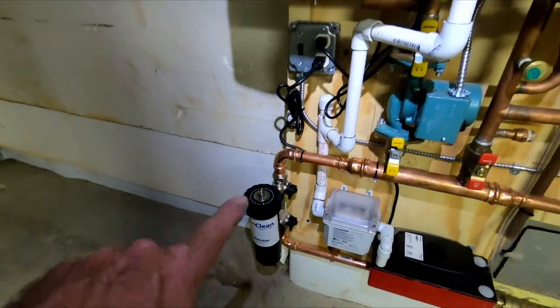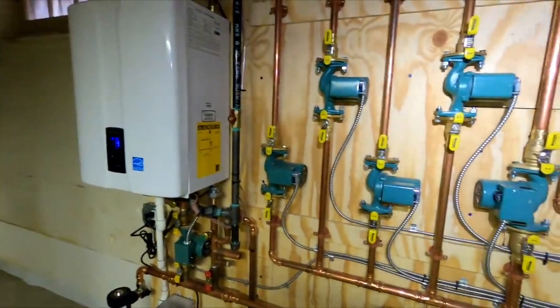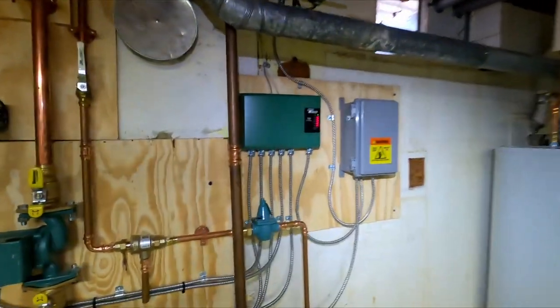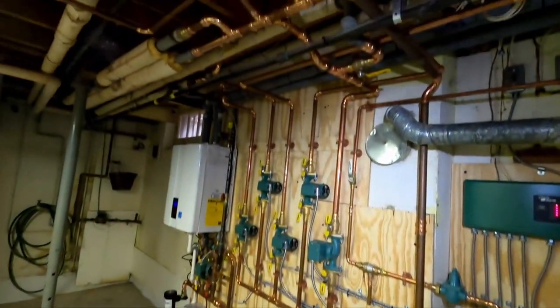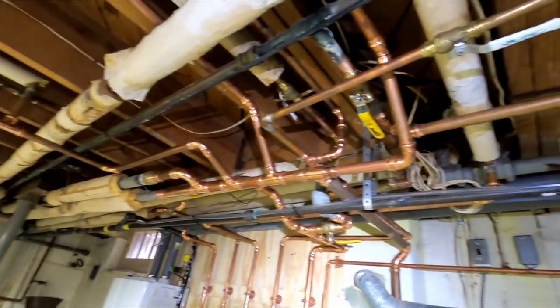Nice little unit — Navian NHB 110, five pumps, voltage monitor, pump control. Pipes coming from everywhere.